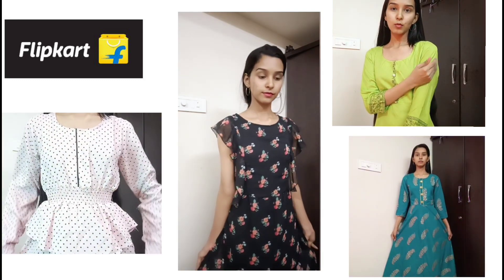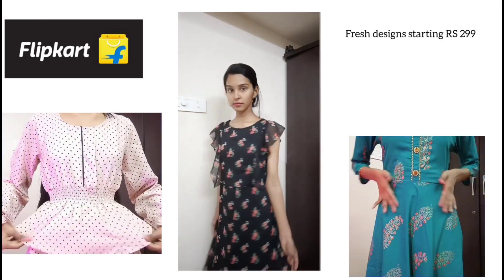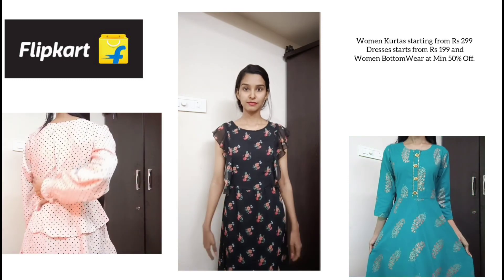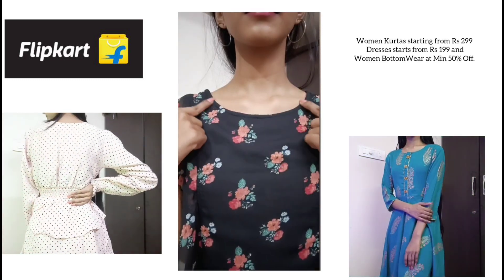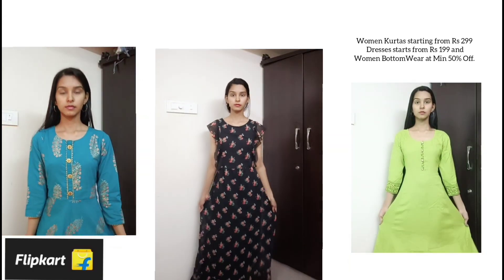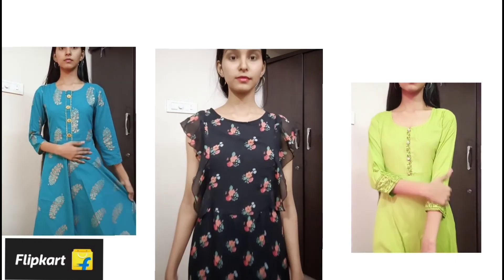There are 10 lakhs plus sales available on Flipkart, and also fast delivery. Fresh designs start from 2.99 rupees. Women's kurties are 2.99 rupees, dresses are 1.99 rupees, and women's bottom wear has a minimum 50% offer. You can find the links in the description.